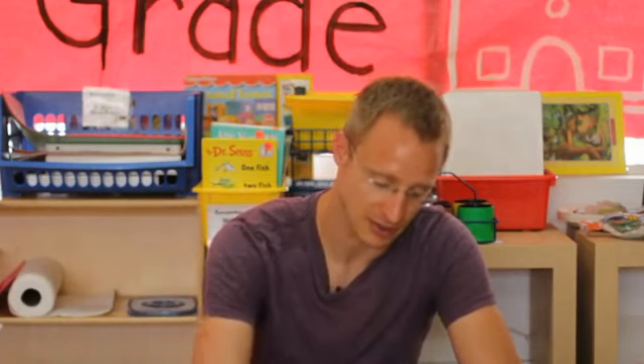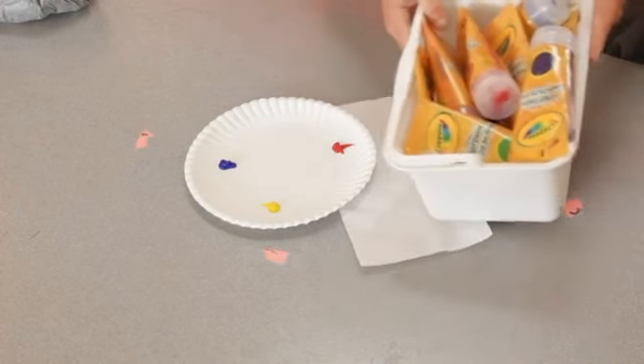You can also differentiate by giving some kids only the primary colors so they have to mix their own, whereas other kids might get all the colors. Or some students might be working on verbally asking for things — if a student's speaking is just emerging, asking a question such as 'May I please have green?' could be part of their goal. So you can see how you can take one assignment — 'Let's paint the highlight of your summer' or 'Let's paint what you learned today' — and make it at different levels of difficulty.